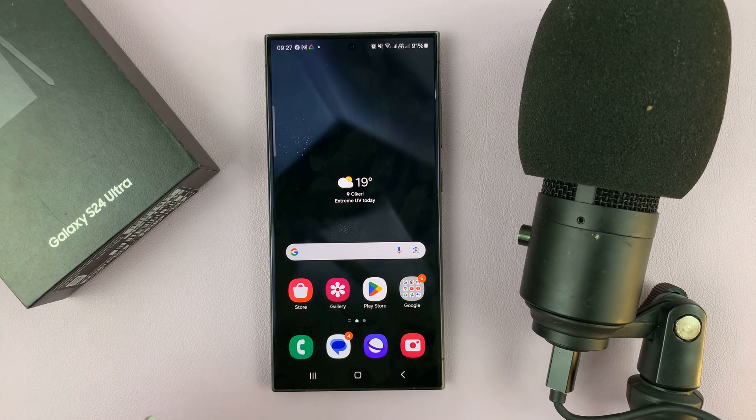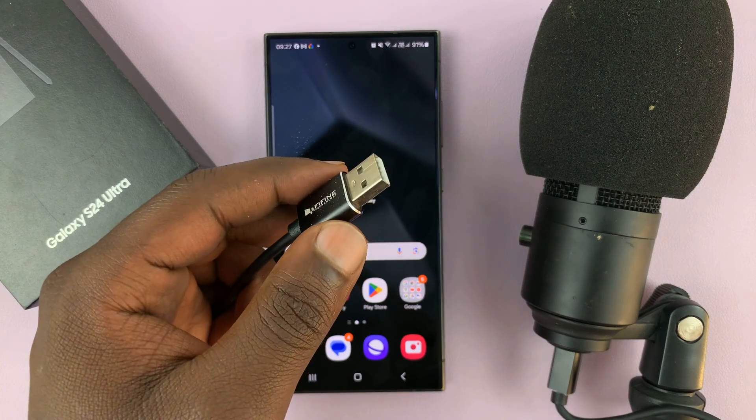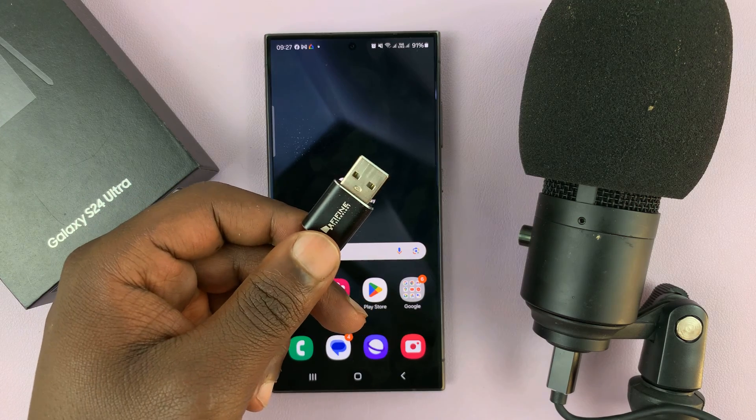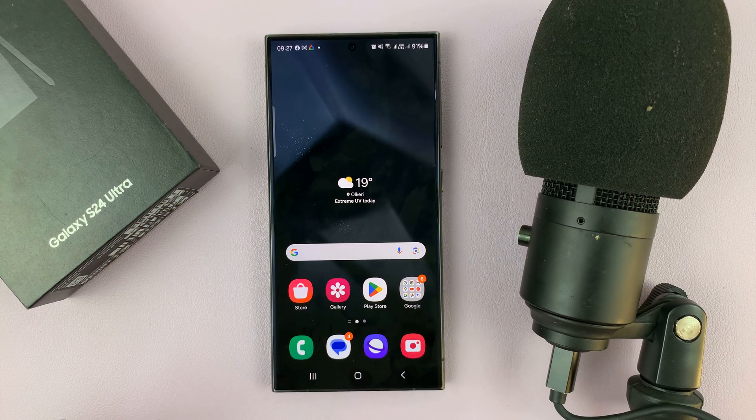I'll be showing you how to connect an external USB microphone to your Samsung Galaxy S24. Maybe you're shooting a podcast or shooting whatever you're shooting and you want to connect an external microphone that has a USB connector. So how do you do that?